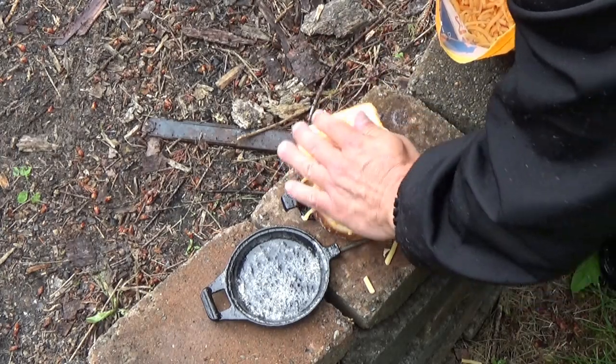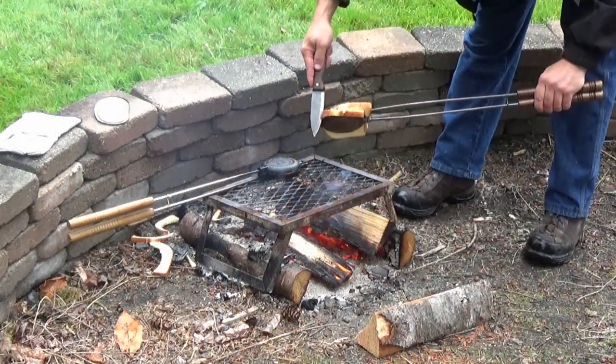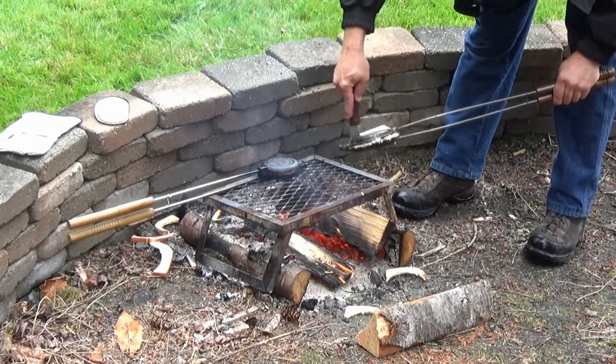Go ahead and cheese it up — that should be good. This cheap aluminum pie iron doesn't close as nice as my cast iron Rome iron does, but it should get the job done.